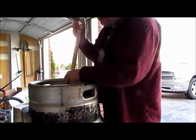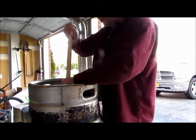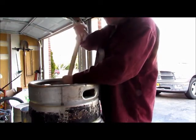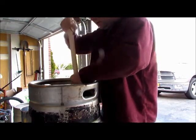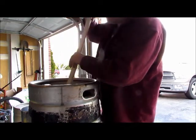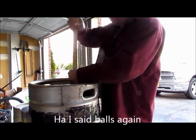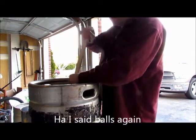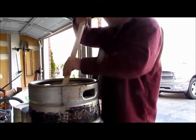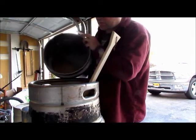I'm not putting it all in at once — I'm doing a nice gradual dough-in. If you've got somebody with you, they can dump the grains in while you're paddling. Since I'm by myself, this is just a personal preference to help prevent dough balls from forming. This should be a nice beautiful Oktoberfest — the grain is already starting to smell wonderful.